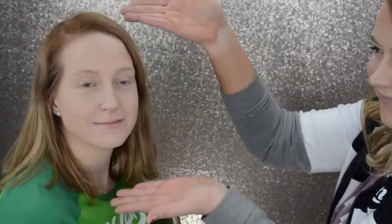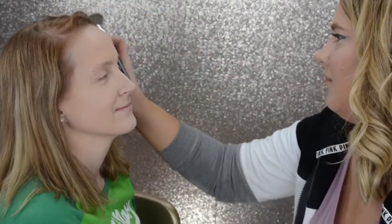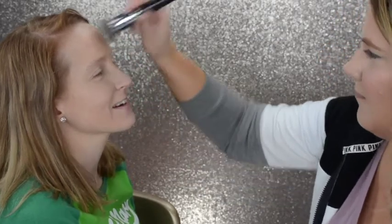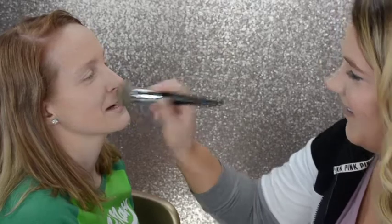And here she is after all the foundation and concealer is all blended out. Here we're going to use the Tarte Smooth Operator Amazonian Clay Tinted Pressed Finishing Powder in Light. The brush I'm using is the Morphe E31 — it's just a flat top kabuki brush and I love to use it for powder foundation.